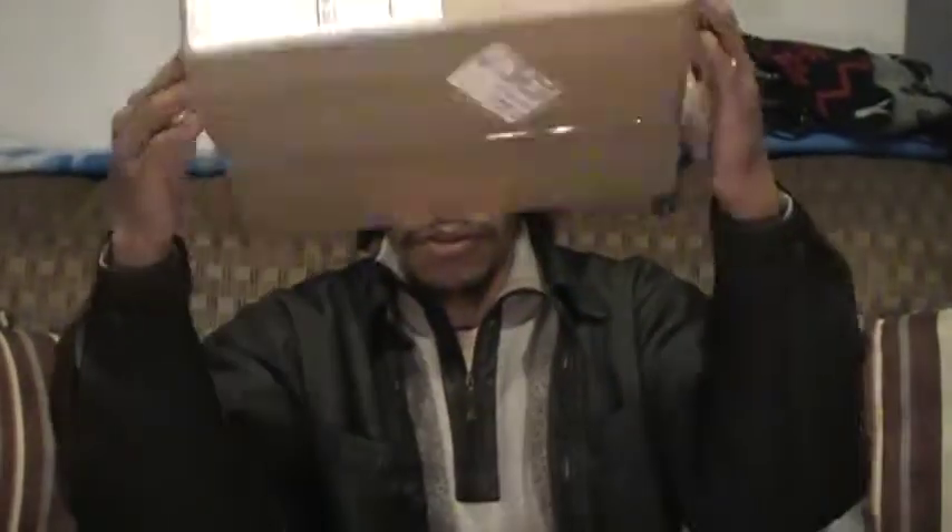What should I open up first? We'll save the friend's package for later because there's something in there that's going to be a special gift to one of you. So first we'll start off with the Tackle Warehouse box.